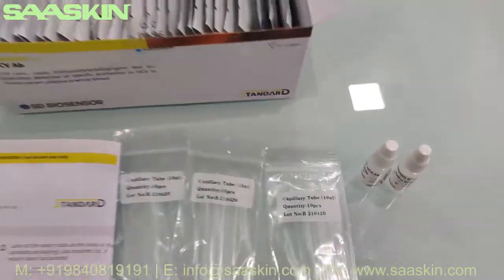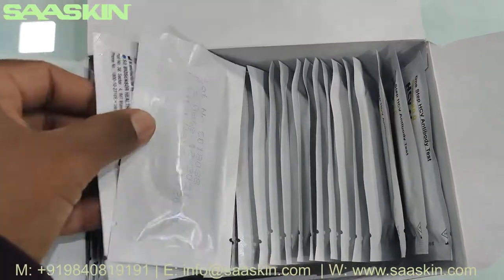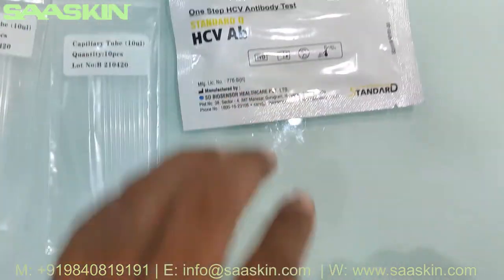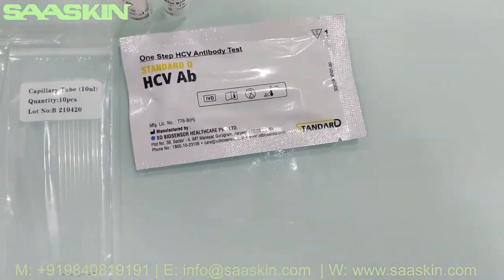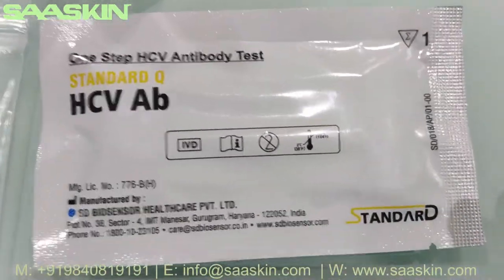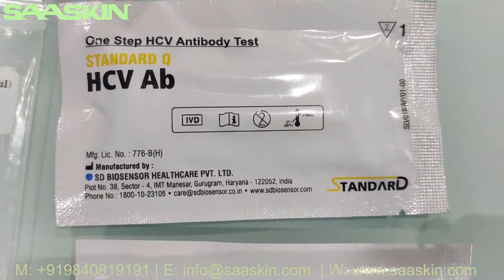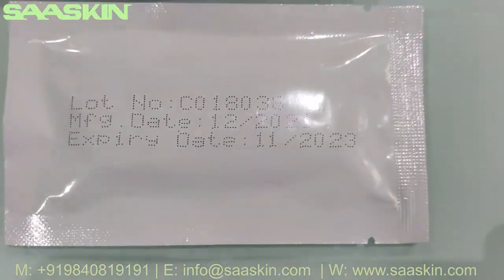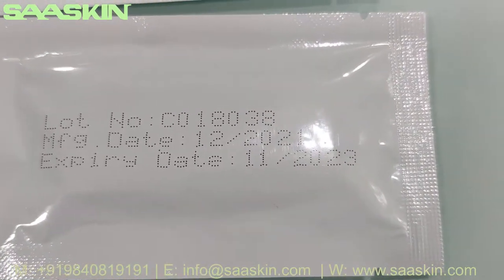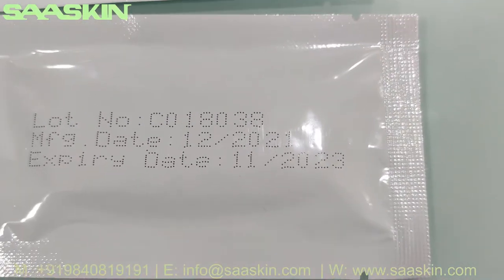So 4 ml of buffer liquid is available in total. Here you have 30 test cassettes. The cassette says 'one step HCV antibody test — Standard Q HCV Ab.' On the back you can see the lot number and the expiry, which is two years from manufacturing.